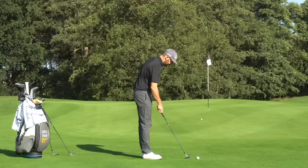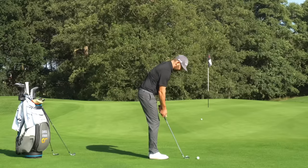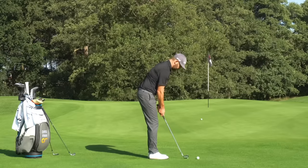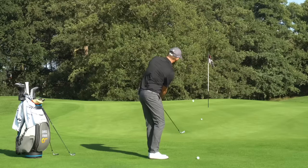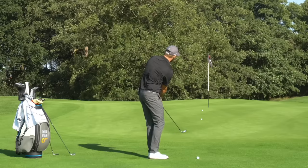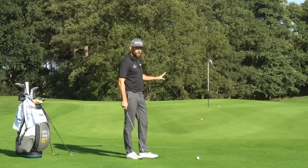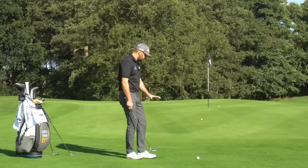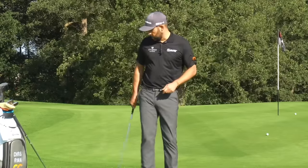So what if I took exactly the same setup but changed the club? This time I've got a pitching wedge, which has got less loft, so we're going to do the same little motion. And you can see there's a much lower flight, more rollout, finished much closer. So for me, from this situation to that flag, the pitching wedge was probably the right club.